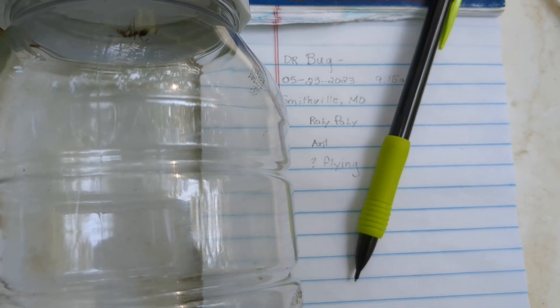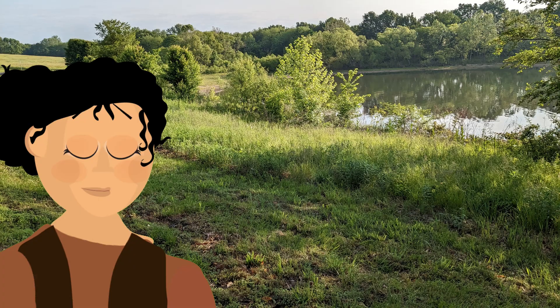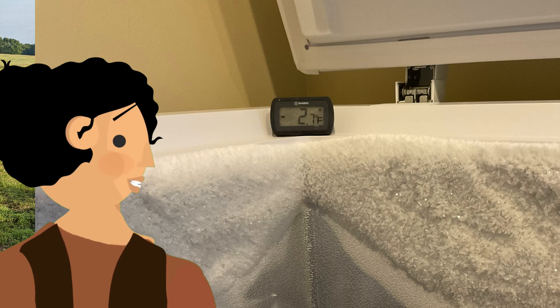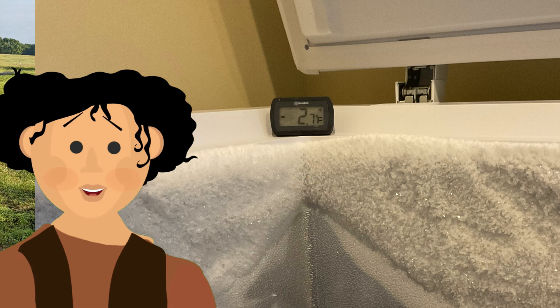Use your notepad to record your captures. Once you have the insects you want, you will put your collection jar into the freezer and leave it for at least four hours or overnight.